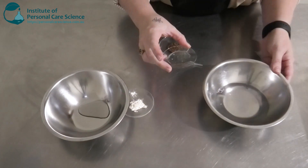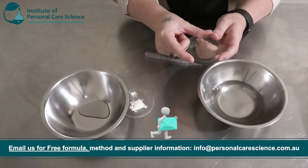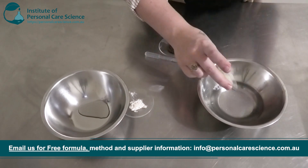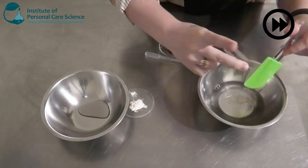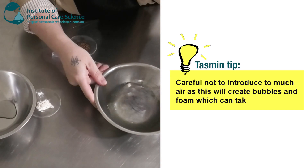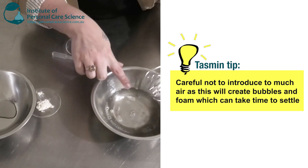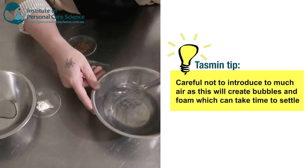Now I'm not including an amphoteric surfactant. Instead I'm going to add a non-ionic surfactant for mildness and to help boost the foam. This is decyl glucoside, so I'm going to add a bit of this in. I'm just going to give that a stir using low shear, being careful not to introduce too much air. As you can see it's already starting to foam, so you've just got to be a bit careful when stirring.